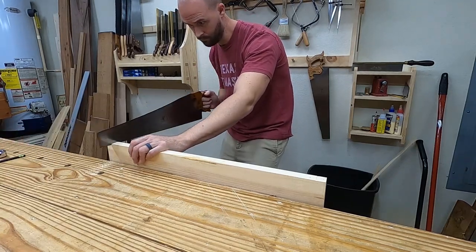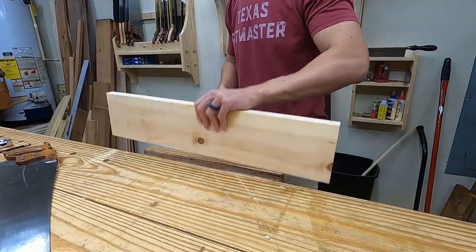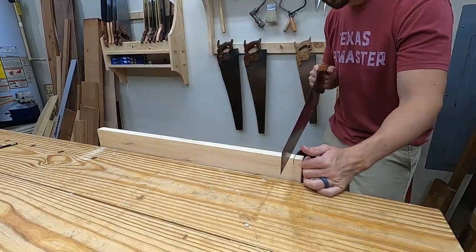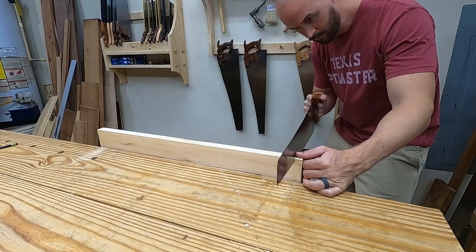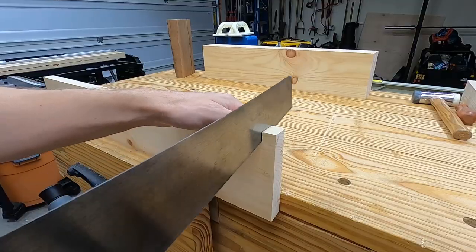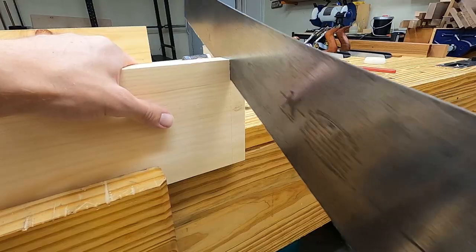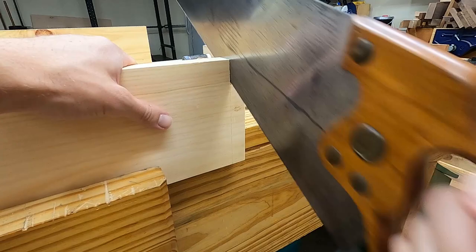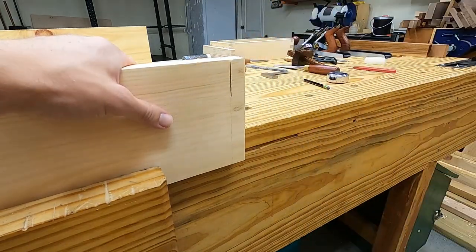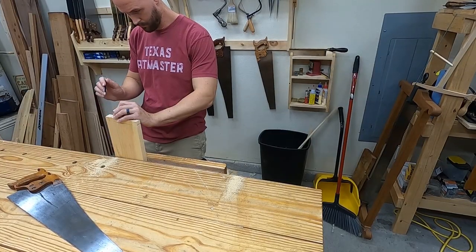I take my time slowly cutting down right next to the marking gauge line, flipping the board very frequently. Luckily I remembered to make a stop cut for the dovetail before cutting that shelf all the way through.